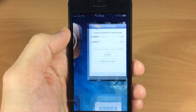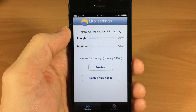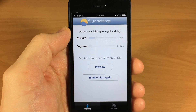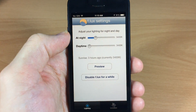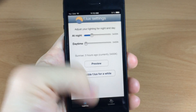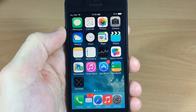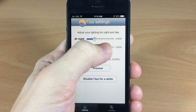The first one I want to show you is Flux. This has been working for me, and if you don't know what Flux does, it gives you that orange tint that really dulls down the brightness. It's a whole lot easier to read, especially at night. You can see if I enable it right there and slide this down, it gives you that orange tint — so much easier on the eyes especially when reading things at night.